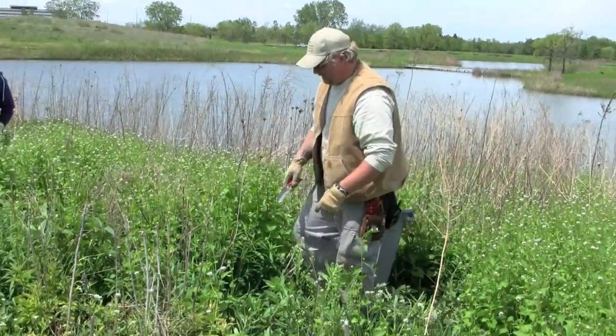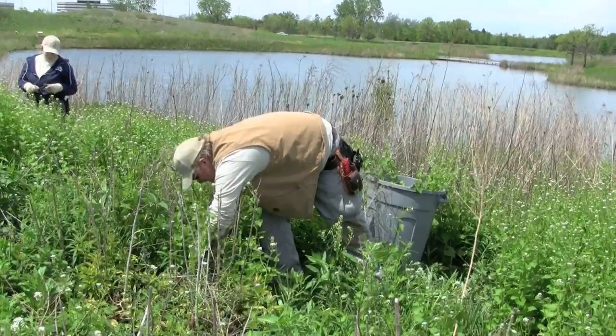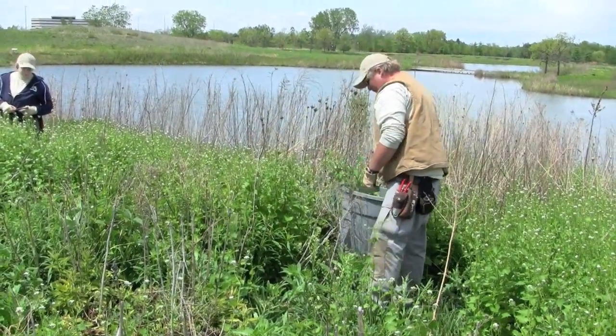In fact, it was introduced into this country from Europe in the 1800s as a medicinal and a food herb. In moist soils, this is really easy to pull. After a rain event, wait until the soils are no longer wet or soggy, and it should be very easy to pull.